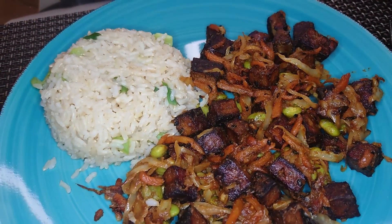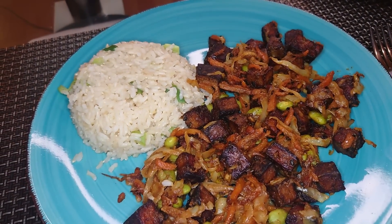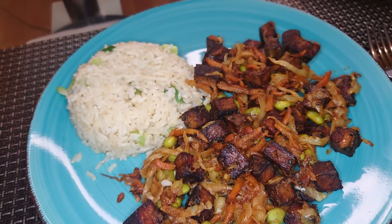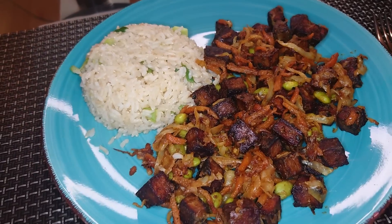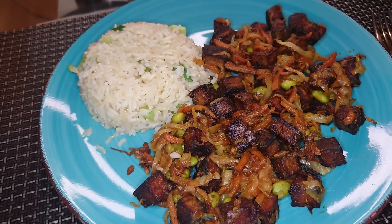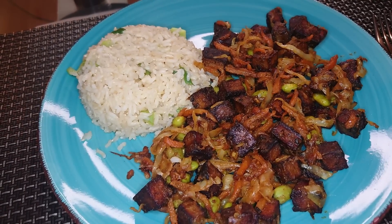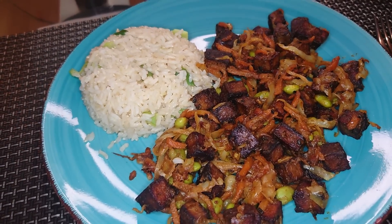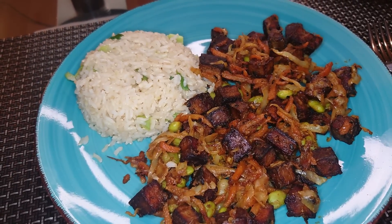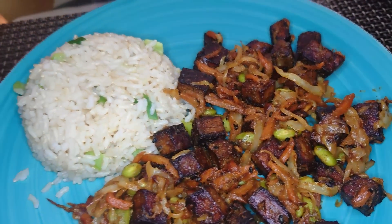I cut it into cubes, marinated it with a little bit of sesame oil, some dark mushroom flavoured soy sauce, a tiny bit of Hendo's — Henderson's relish — and some black sesame seeds. Fried that off first, then set it aside. Fried up some shredded white cabbage, julienned carrot and edamame, added the tofu back in with a tablespoon of peanut butter and some chilli sauce mixed together — so that's all caught in the stir fry.